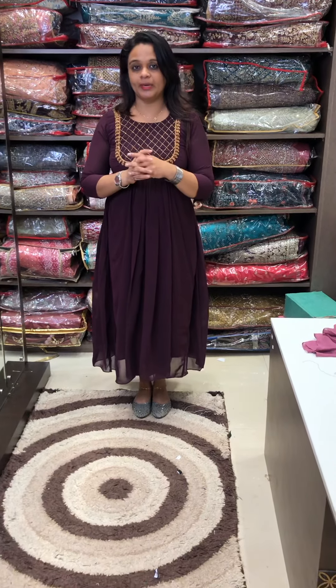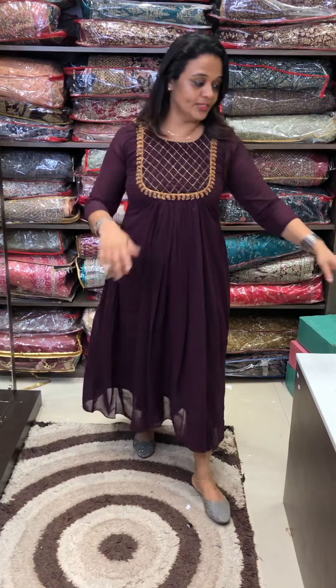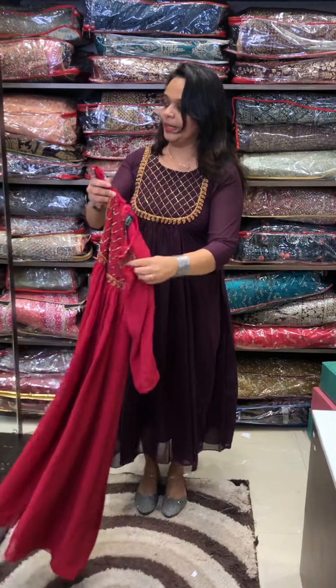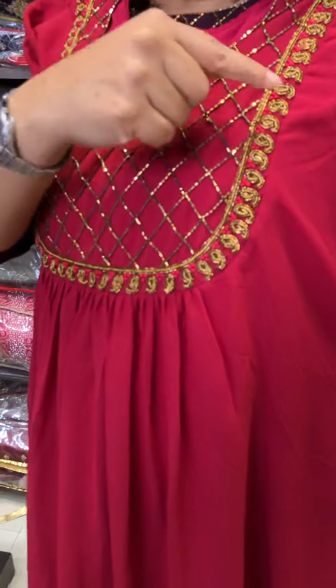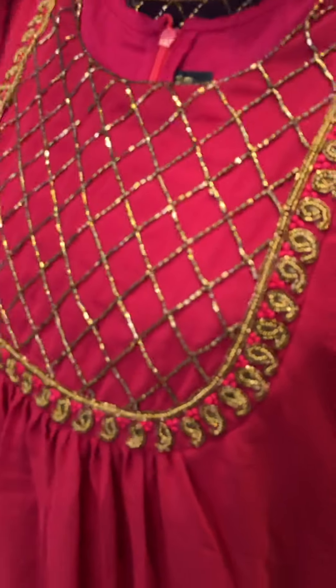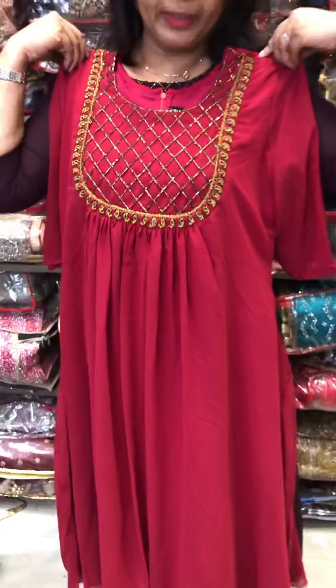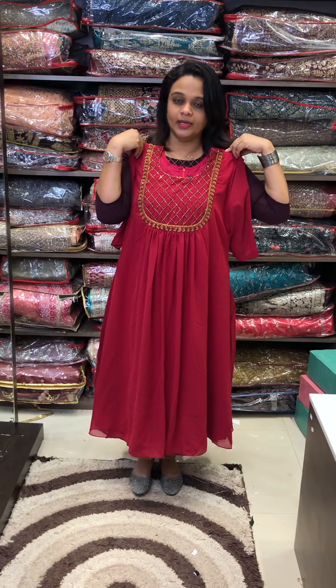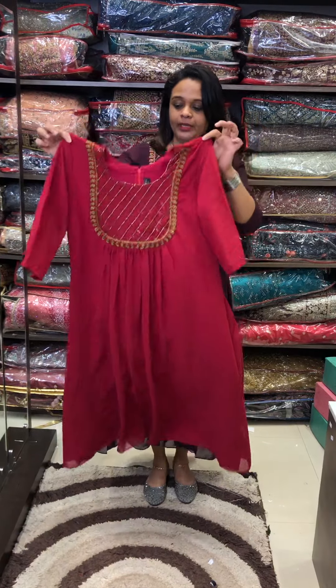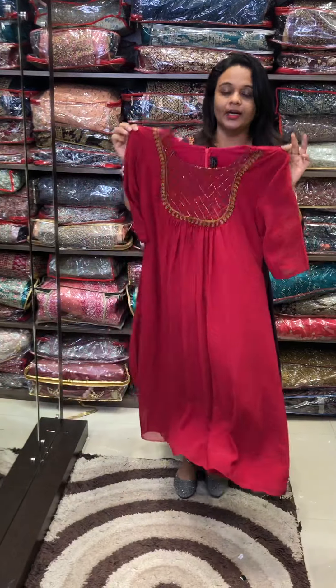Ready for dispatch. The first color is dark purple. The second color is a red tone — it's a very good color. It's a close color, but it's a different, thick and heavy color.